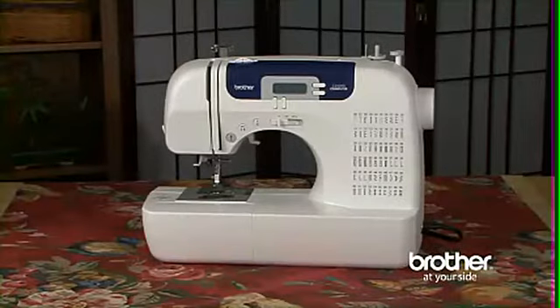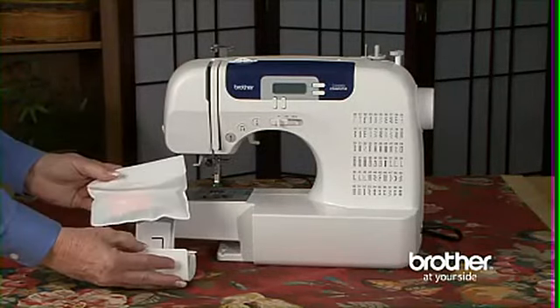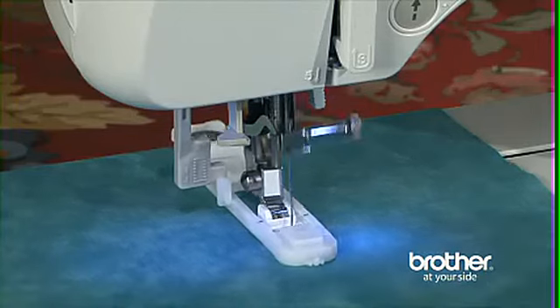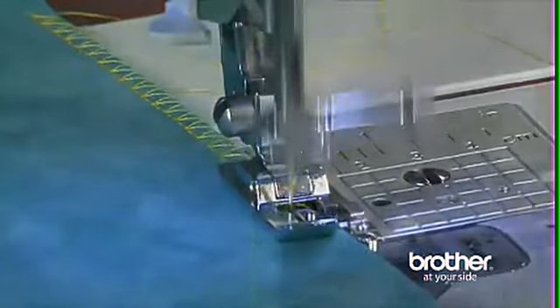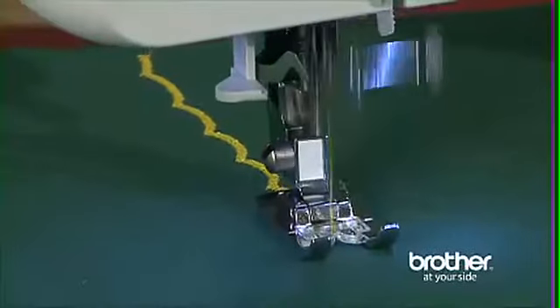One of the best features of this machine is the full set of accessories you get, which all stow away neatly in the built-in storage compartment. The included feet include a buttonhole foot used to create the seven styles of built-in buttonholes, an overcasting foot which is perfect for creating a flat, professional-looking finished edge and prevents raveling, and a monogramming foot that partners well with many of the built-in decorative stitches in the CS6000i.